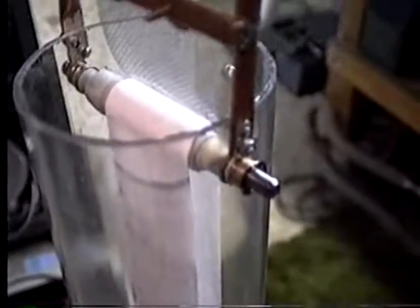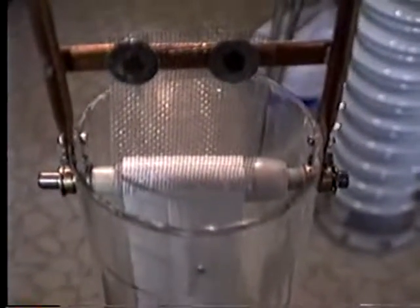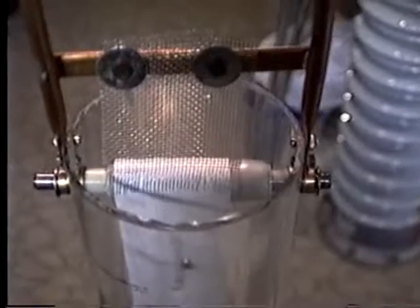Here's a close-up. For construction, we had quarter-inch rods and used our brass bearing material. The pick-up is standard aluminum screen.